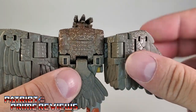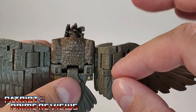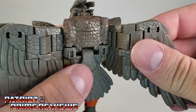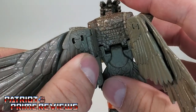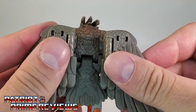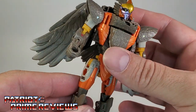Now, another issue with Air Razor — and I can't tell you how many times I started this video over because I kept calling her Air Raid — but anyway, these tabs right here which secure the wings to the back do not peg in great. They pop right out really, really easy, and I wish they stuck in a little bit better. But it's no biggie.